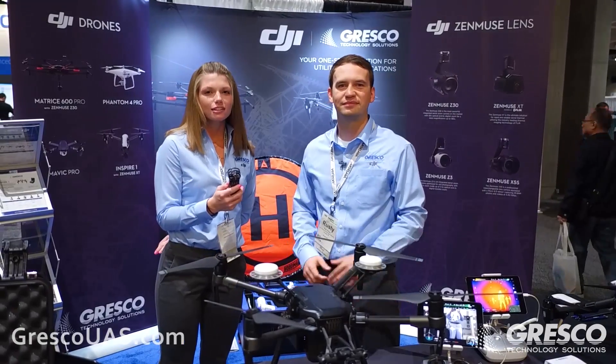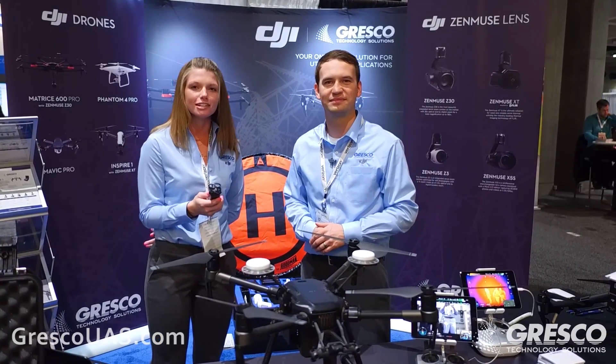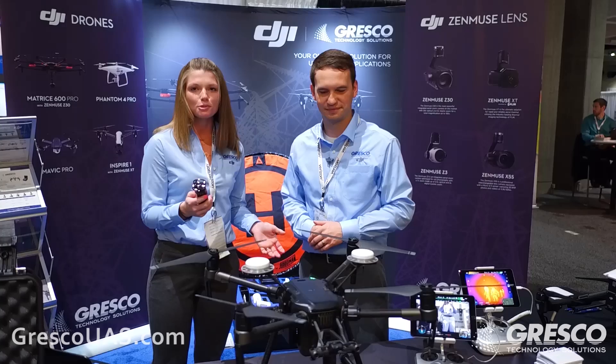Hey everybody, we're Grisco Technology Solutions coming to you live from Tech Advantage in San Diego. I'm here with Rusty Orquise and he's going to tell you a little bit about the brand new Matrice 200.